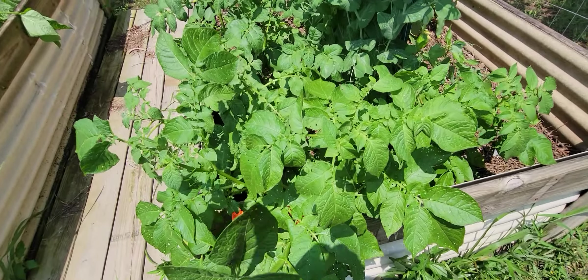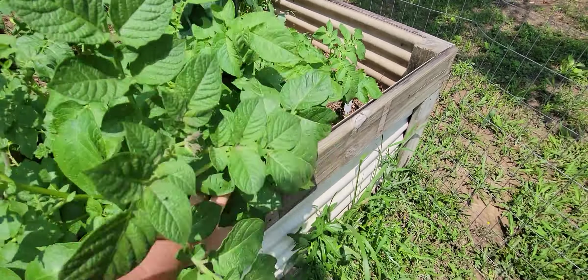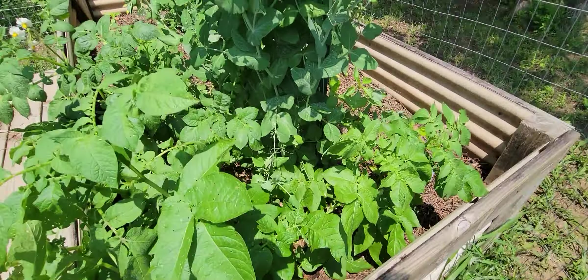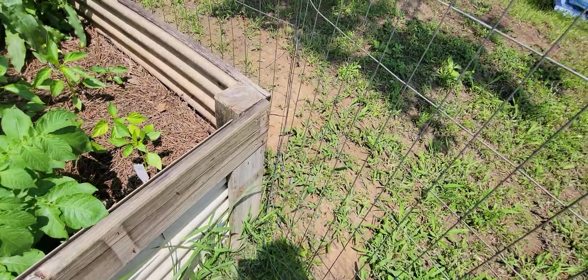I'm sure everyone knows what these are — potatoes. These weren't planted; they just came back. They volunteered themselves here, so we'll get some free potatoes out of that. I'll be pulling them out soon to plant something else.